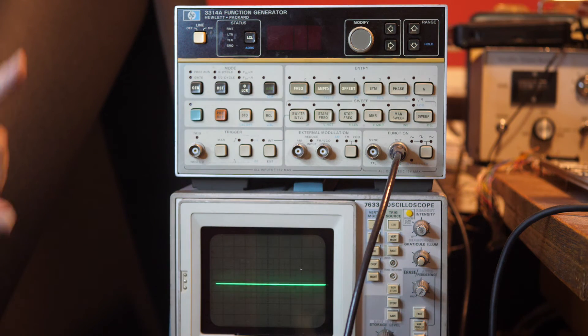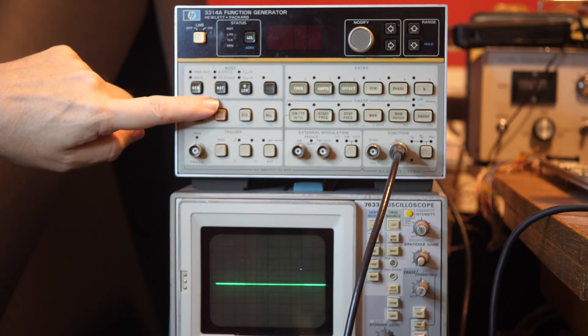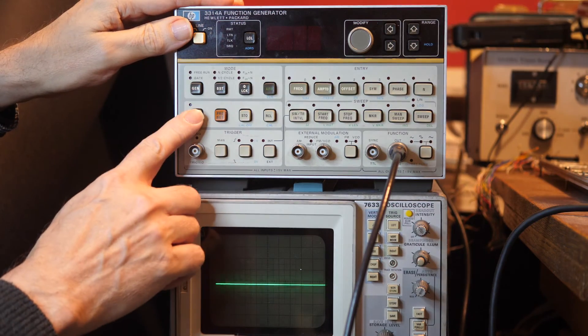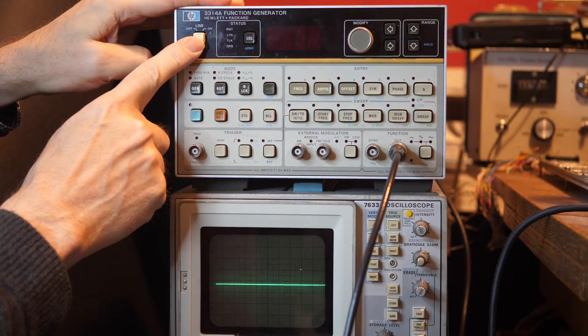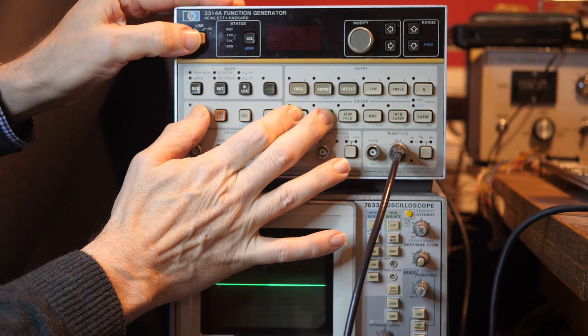What we're going to do is get this to play its Easter egg — or is it a self-test? You decide. We have to press three buttons: hold down the little blue function button, then press these two at the same time while turning the device on. Here we go — three buttons, power on.